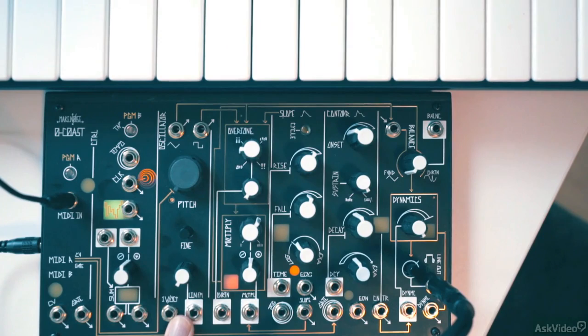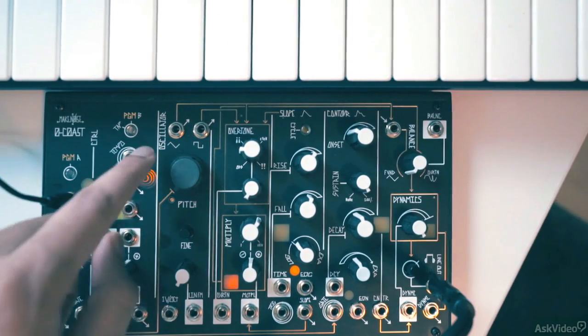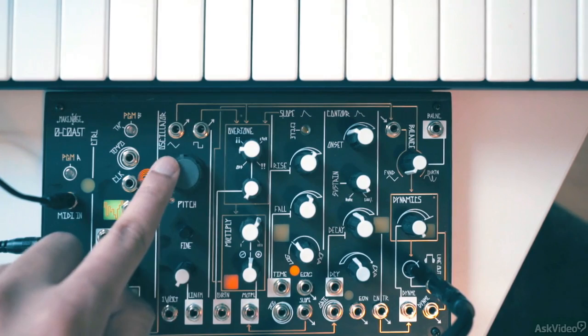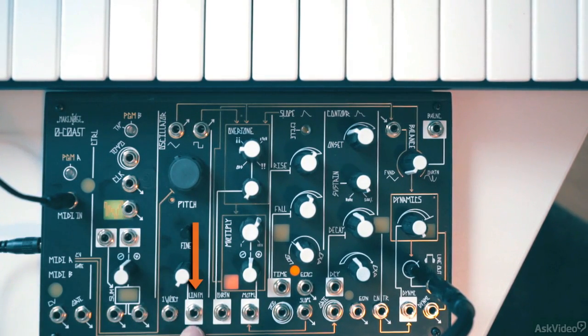Let's now take a look at the oscillator section. I'll set the balance here to the fundamental, so we just see the pure triangle shape. The oscillator section has a big pitch control dial and a smaller fine tune control dial. There's a linear FM input and the 1V per octave input.